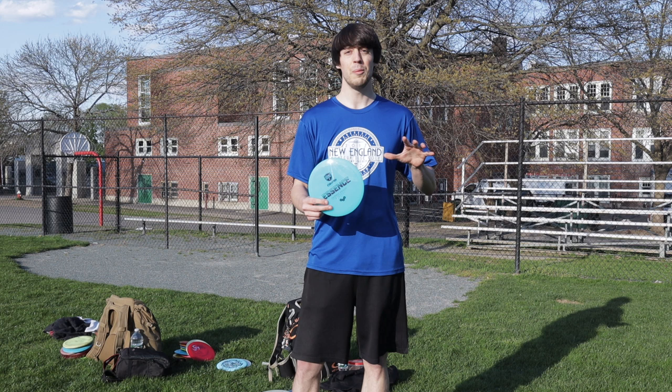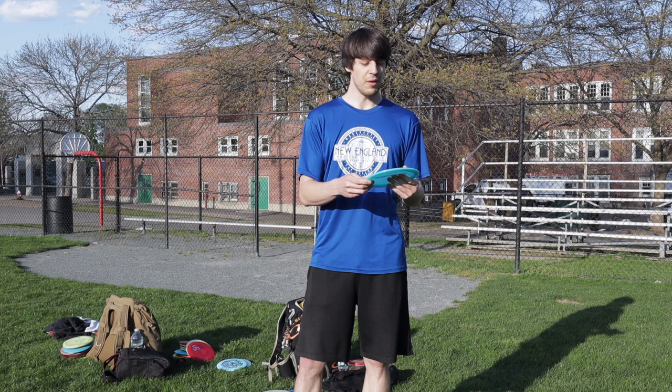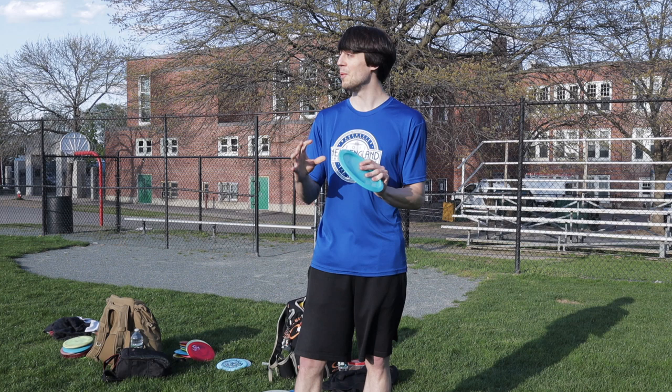Obviously my lefty throws will be a little bit less polished, a little bit slower, and even a little bit weaker. So that'll give a good comparison to my righty throws which are a little bit stronger and more dominant. It's a little bit windy out here tonight, so I really hope that doesn't affect it too much. Drop a like and a comment if you enjoy the video — I'm really looking forward to this comparison.